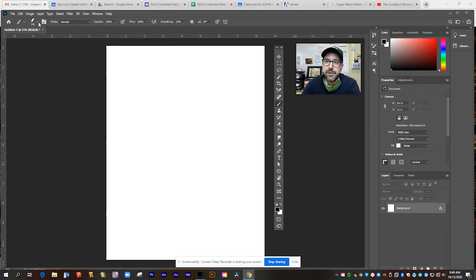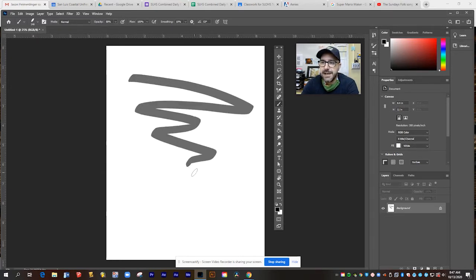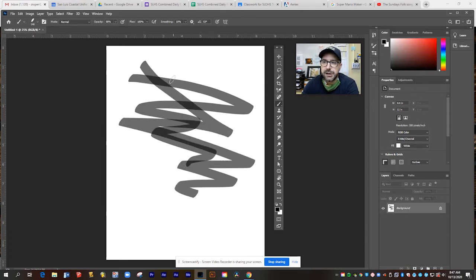Now let's jump over into some of the other things you can change about this brush. There are settings along the top for opacity, flow, and smoothing. Opacity is going to change how transparent the brush is. If I turn its opacity down, you see it looks more like gray than black. But if I draw over this, you can see that the brush is actually transparent, and the more that I mark, the darker it gets.